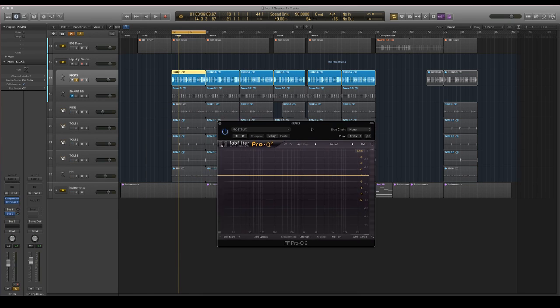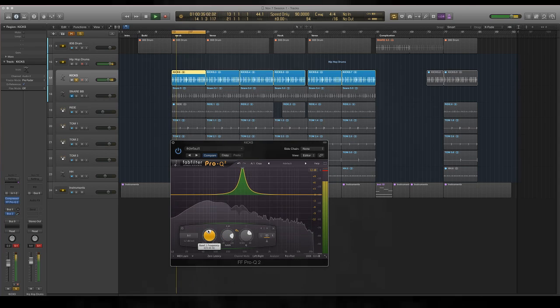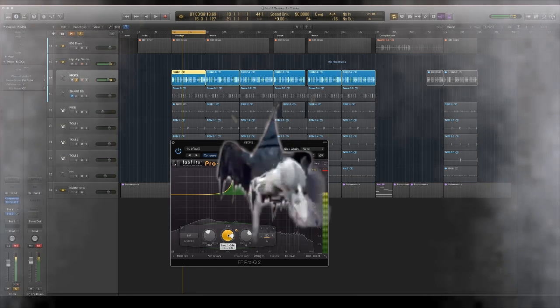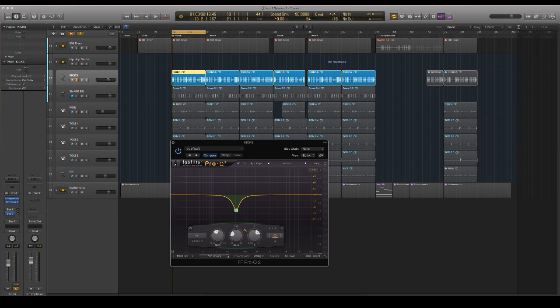For EQ, I'm going to use the FabFilter Pro-Q2, but you can use any EQ you want — this is just something I'm more comfortable with. What you're looking for is a cardboard-ish kind of sound, kind of like a cork pop. It's just a very terrible resonance that takes away the focus from the low-end body of the kick. So I'm going to cut that right here — about 7 dB, maybe less.